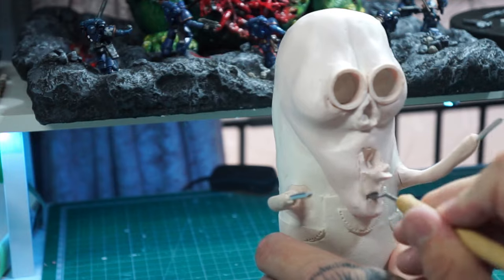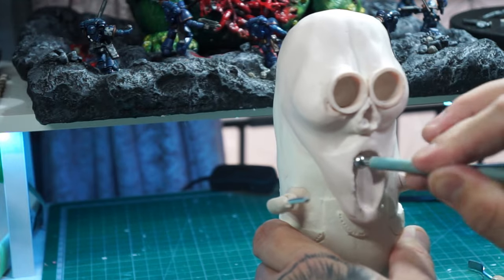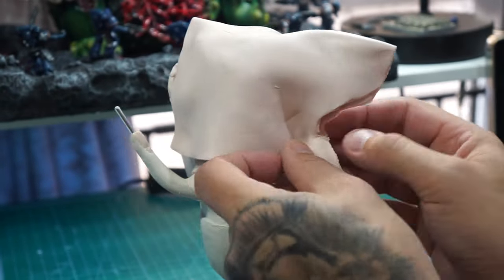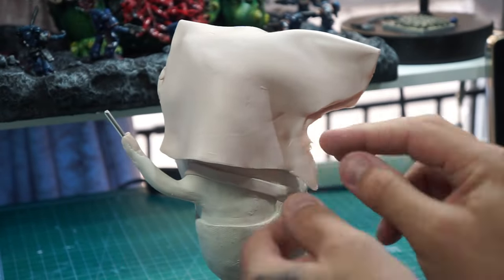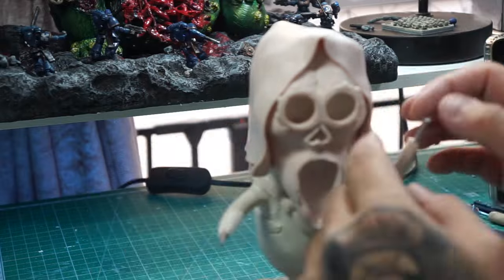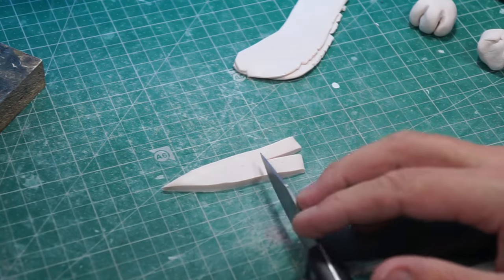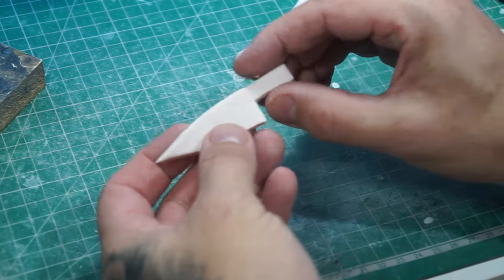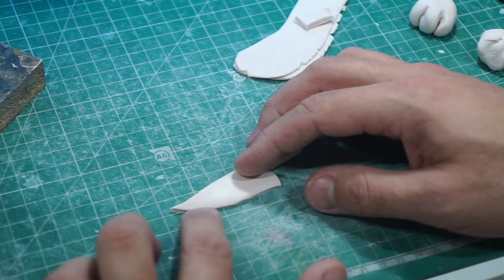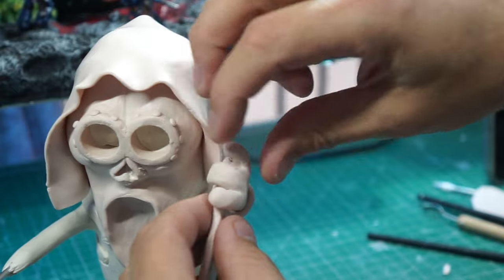Marking where the mouth's going to be and then stripping back any material we don't need before smoothing it off. We're only going to put a partial hood on this one rather than the full cloak — that was a lot easier than the coat on the other one. Now we've got to give him his knife — cutting out a piece of clay, pushing a little bit of armature wire in there, smoothing it off, then flattening down the bladed edge. We're going to use a little bit of liquid clay and push it into his hand so when we bake it, it gets a nice bond.